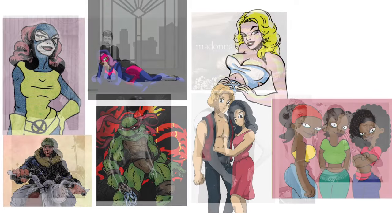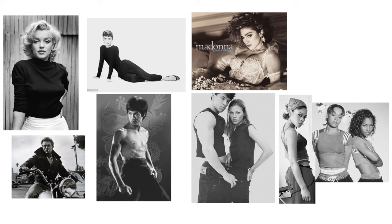I just finished researching and copying the style of the 100 best comic book artists of the 80s and 90s, and here's what I learned. The question of what to draw I solved by selecting a group of iconic pictures from the 50s until the 90s.